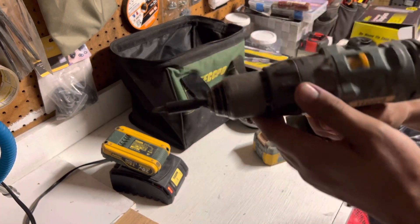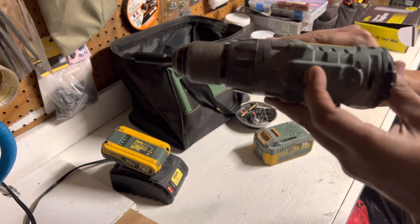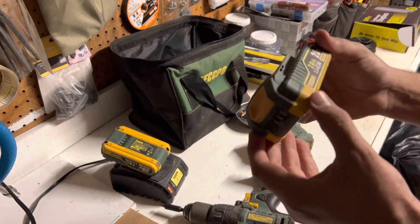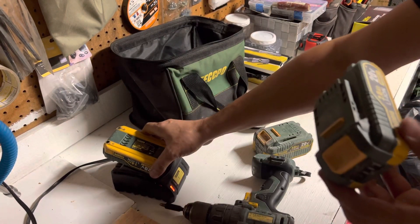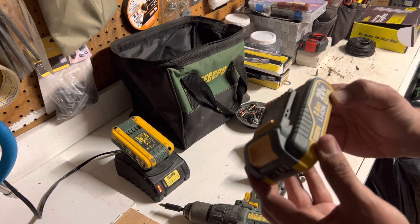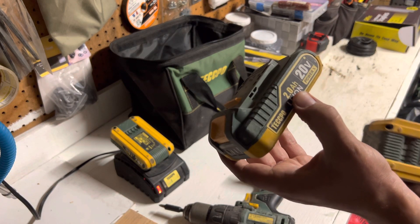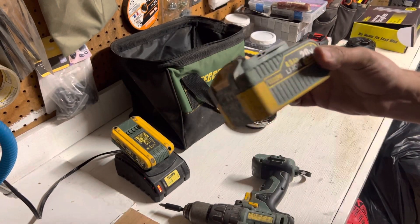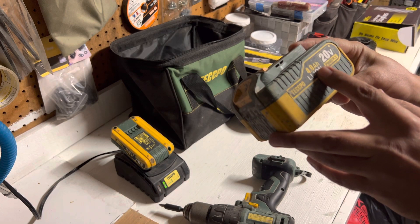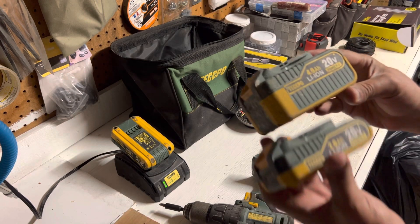So here's the drill again — it's from Tekbo, it's a drill driver, not an impact driver. Here's the speed switch, nothing really fancy. It comes with two batteries and the charger. Those are the two lithium batteries — the 2.0 lithium battery — and this one I bought extra on Amazon for about $29, that's the 4.0 lithium battery.